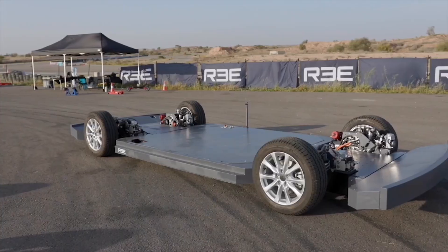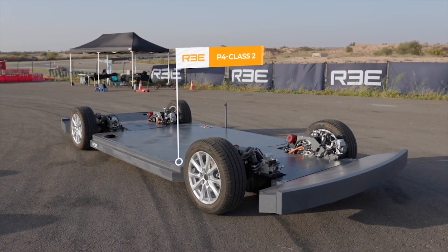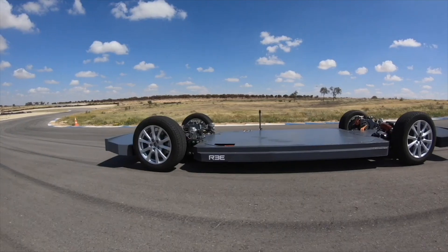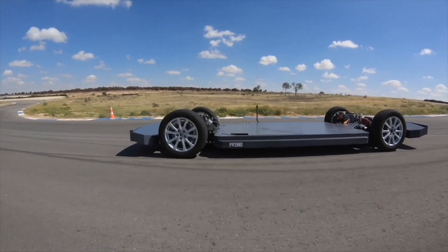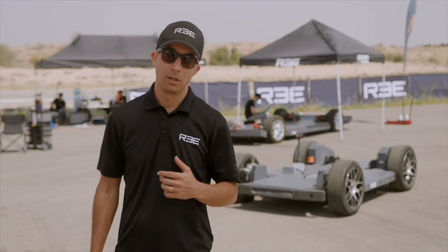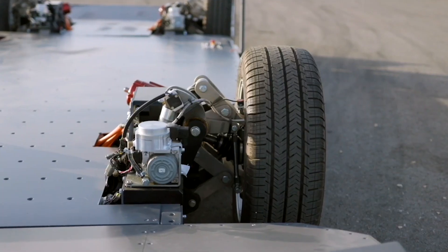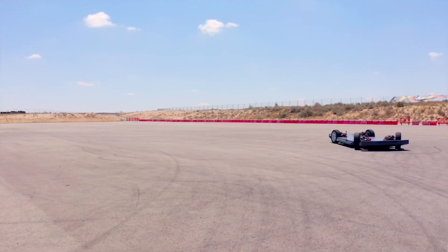In the P4 model, the platform is significantly larger, and here the drive and steering functions are common in all four corners — all wheel drive and all wheel steer. All of the benefits, serviceability, and performance we just discussed on the P2 also apply to the design of this electric vehicle platform, but with more power, payload capacity, and maneuverability.